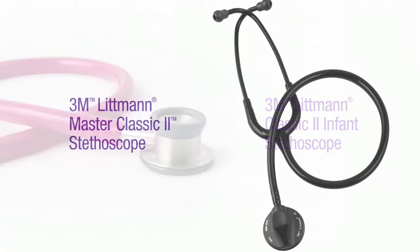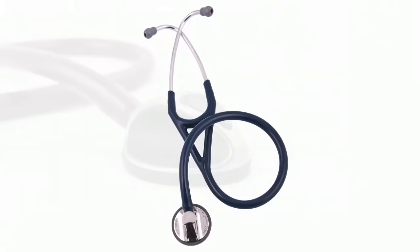The Classic line also includes the Classic II Infant and the Master Classic II. The Cardiology line is designed for physicians and advanced nursing professionals who need to hear subtle, detailed heart and lung sounds. The Master Cardiology stethoscope provides years of reliable sound quality.